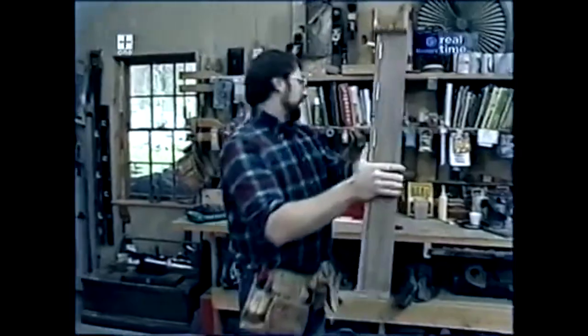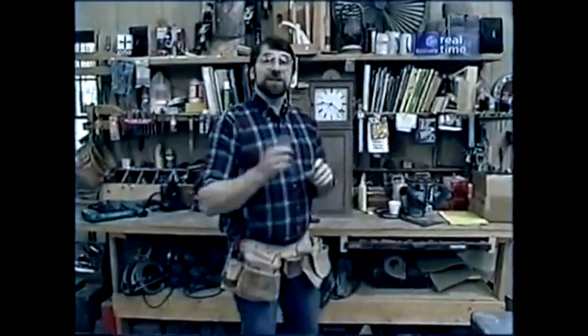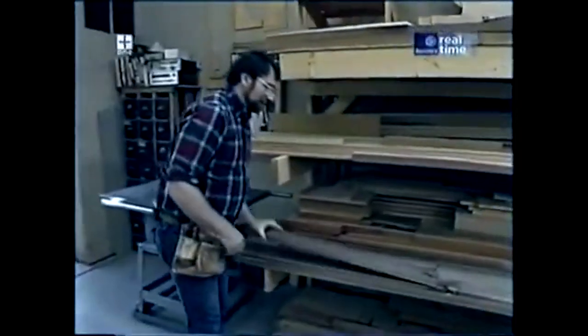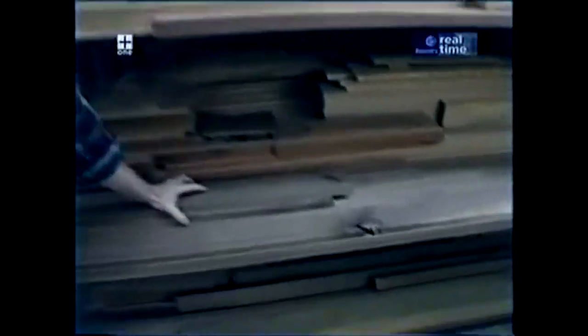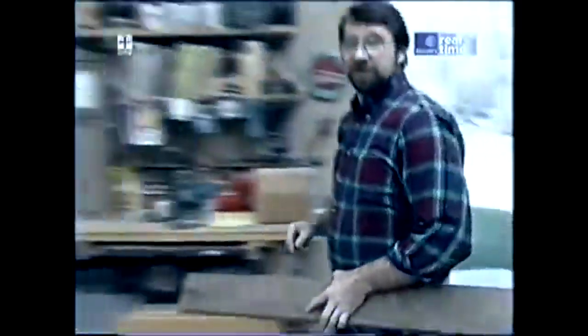I'm going to set this back here on the bench to give us some inspiration as I show you how we built the project. Over here is some walnut, which is what the clock is made of. I picked it up at my local hardwood store, and you can see it has a lot of character, and once in a while a little defect like a knot. But with a piece like this clock, we can cut all those imperfections out.